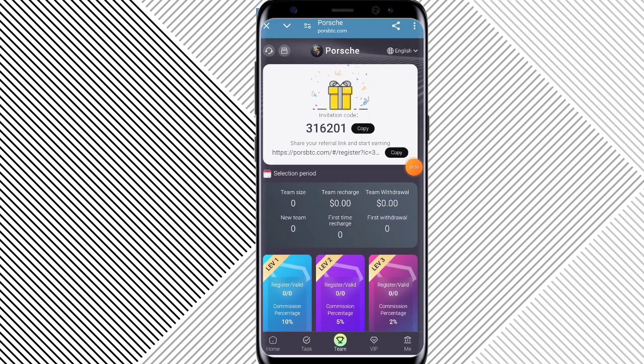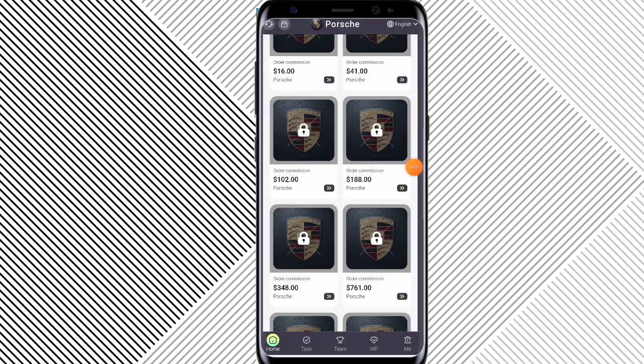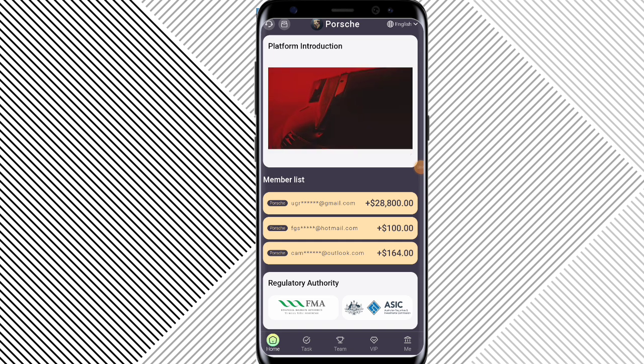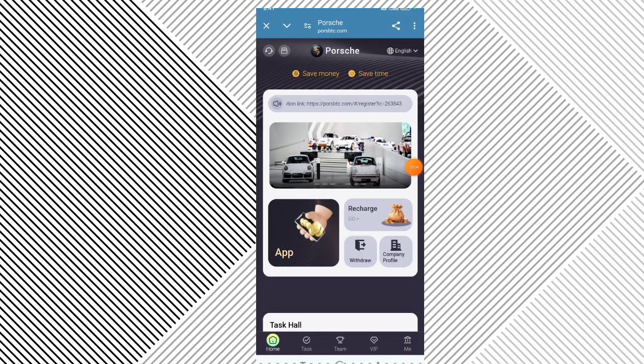Go to the tax list — Tax Hall. You can check my tax VIP one upgrade — click on it. You can check my tax list; my tasks are loading and completing.